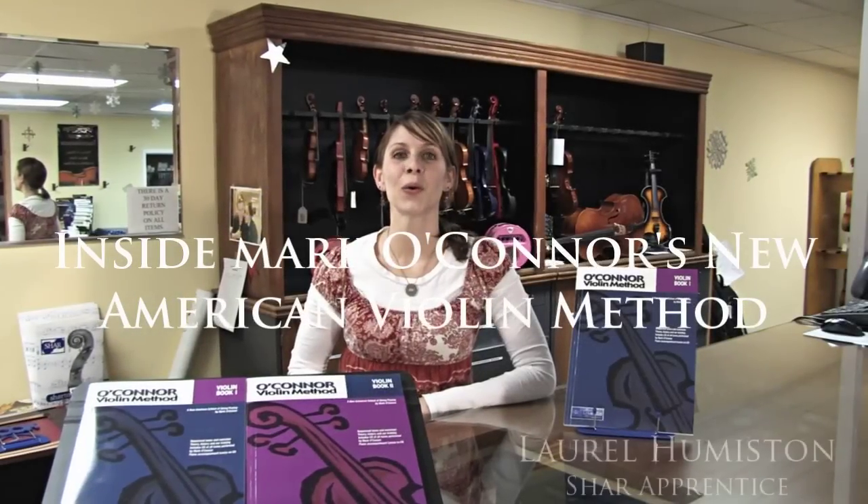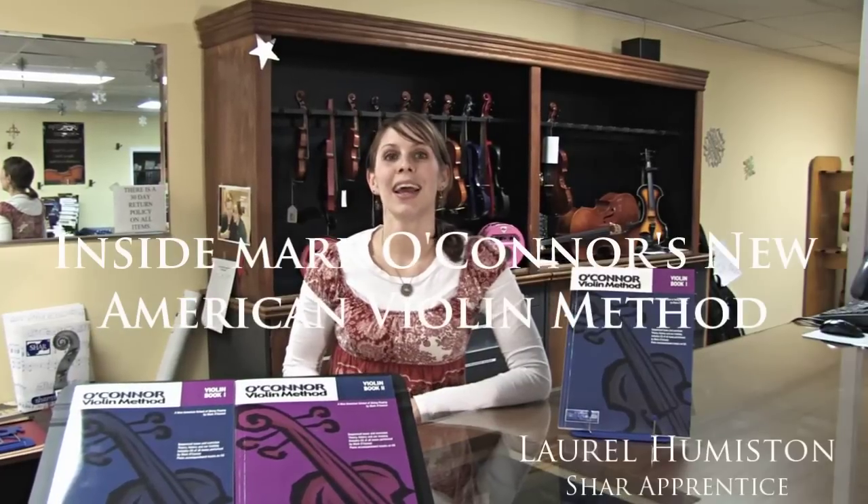Today we're going to discuss the new Mark O'Connor Violin Method Book. It uses both recognizable and interesting songs and will provide a solid background in both classical and fiddle and folk style music. Similar to Suzuki, this method focuses on ear training. It comes along with a CD that you can incorporate in your daily practice. You can listen to the tunes or play along with them.